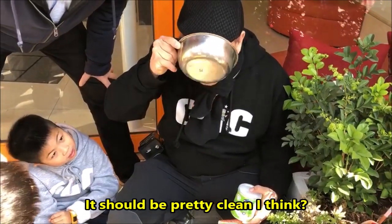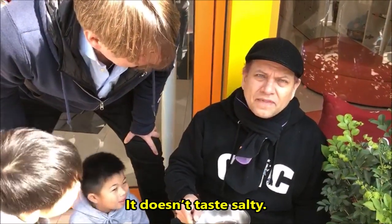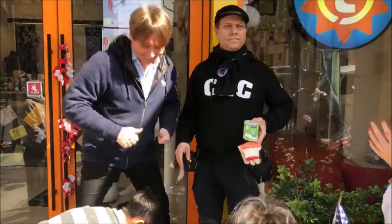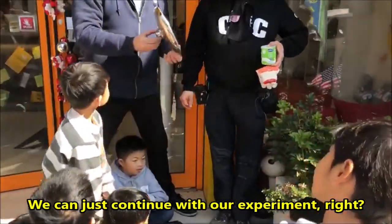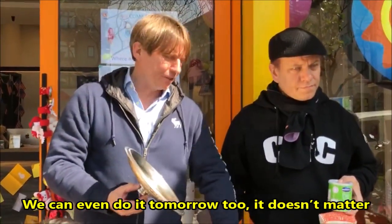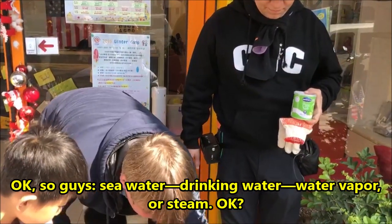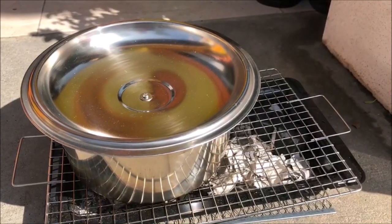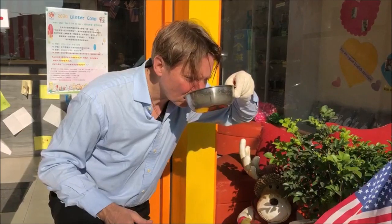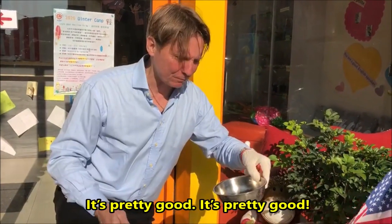So let's try it. It should be pretty clean. Yeah, it's fairly clean — a little contamination. It doesn't taste salty. Well, that's all we want. Excellent. Now you guys know what to do. We can just continue with our experiment all day long — let's see how much clean water we can obtain. We can even do it tomorrow. Sea water, drinking water, water vapor — we're steaming. Cheers! It's good, it's pretty good.